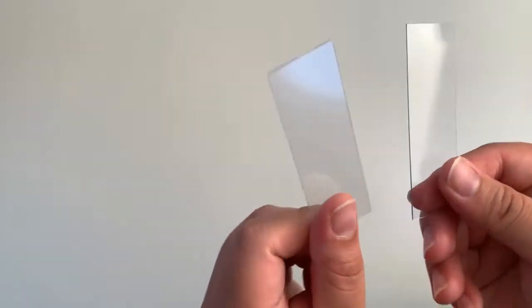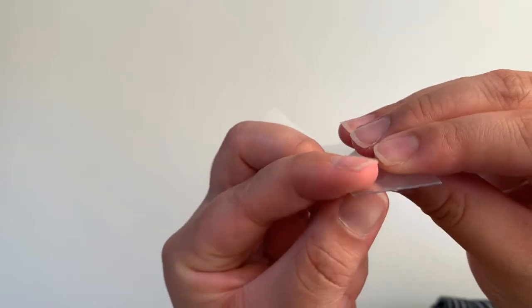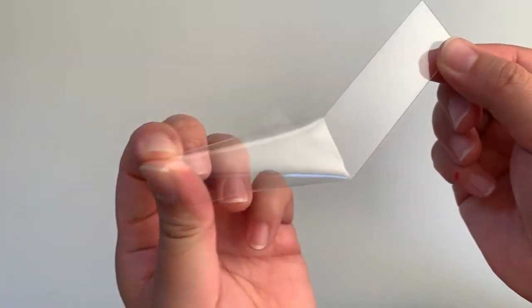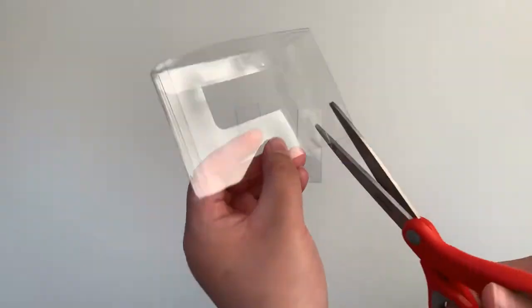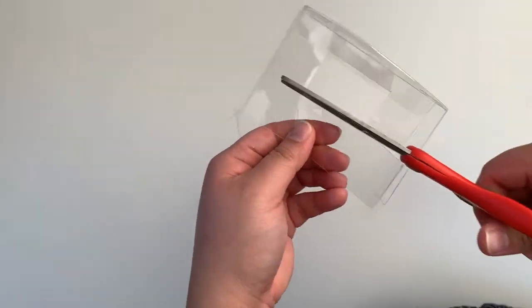The microscope slides that came in this kit will have a thin plastic film covering each side. Remove these to get a better view of your specimens. If you would like additional microscope slides, you can recycle clear, flat pieces of plastic — this one here came from the packaging of school supplies.